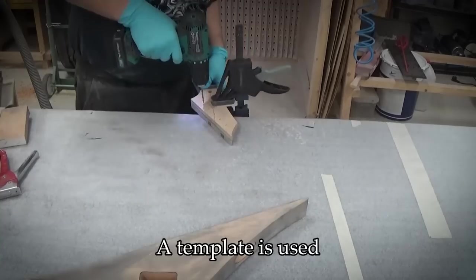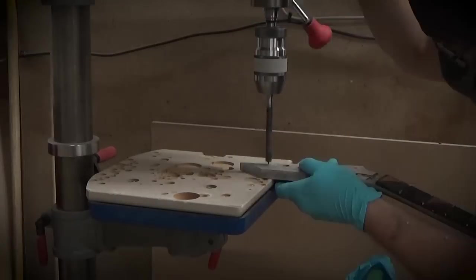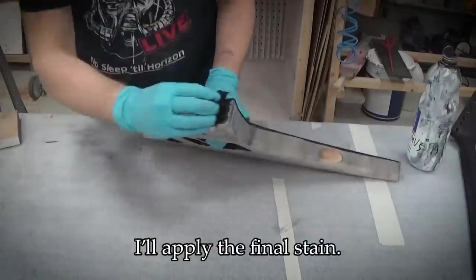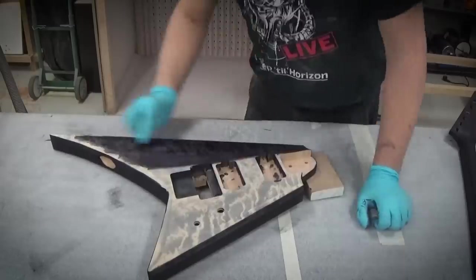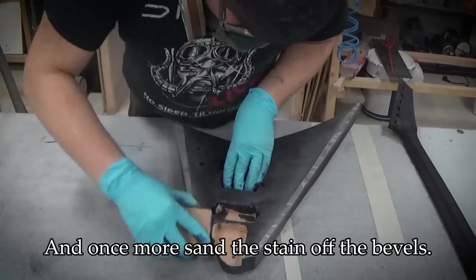A template is used to mark positions for the tuner holes. After getting all tool marks sanded off, I'll apply the final stain. And once more, sand the stain off the bevels.